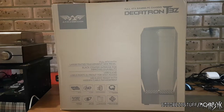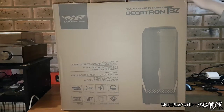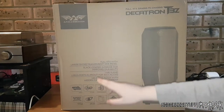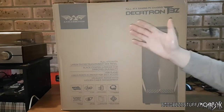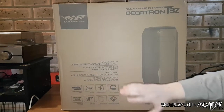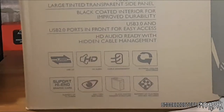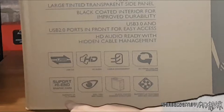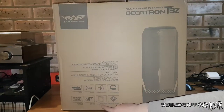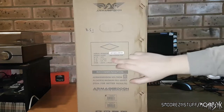Let's jump right into it. Here we have the box — it's not that big, but I don't think this is a big case. It says full ATX with large tinted transparent side window, black coated interior for improved durability. USB 3 and USB 2 ports in front for easy access — not sure if it's actually going to be USB 3 or just USB 2 with a header. HD audio ready with hidden cable management, extreme cooling support up to 335 millimeter graphics cards. See-through side panel, black coated chassis, and support up to five fans — fans not included, which is a bit of a disappointment.